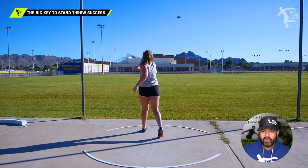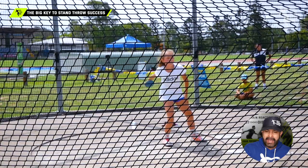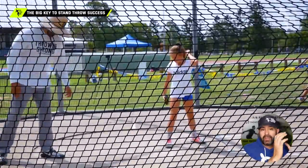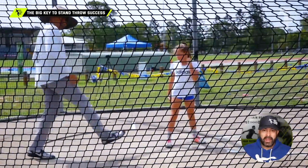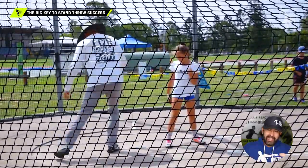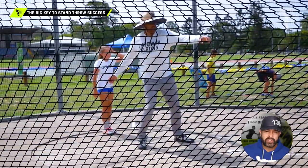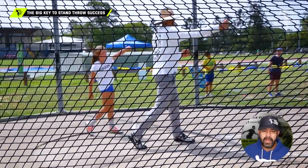Now leading into that — look at this athlete. This is one of our young athletes from Australia, and her dad is one of our Throwing Chain Reaction member coaches. They have done an absolute fantastic job. This young athlete keeps that arm so far away and up, and that really allows for that big, nice, snappy pull.